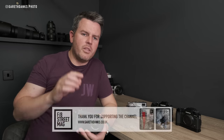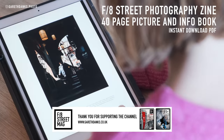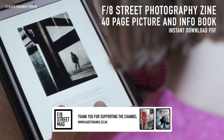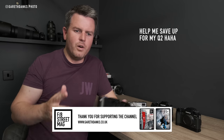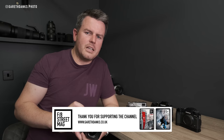Before we get into the things I don't like about the Leica, just a quick mention of my street photography zine. Issue three was supposed to be out this week but it's delayed by a week, so apologies for that. Issues one and two of F8 Street Photography Magazine are available on the website — it's an informative magazine with text, stories behind the pictures, lessons learned and mistakes made. Do check it out as a great way to support the channel.